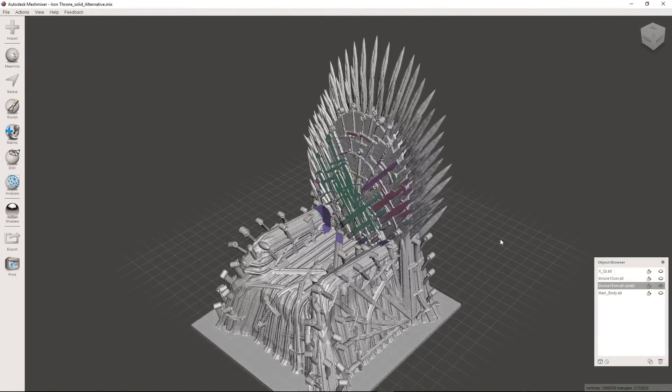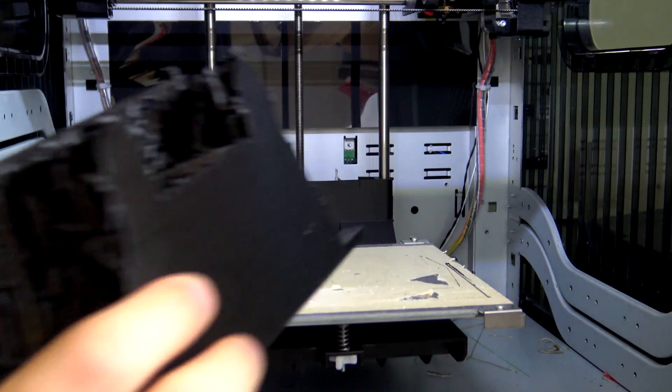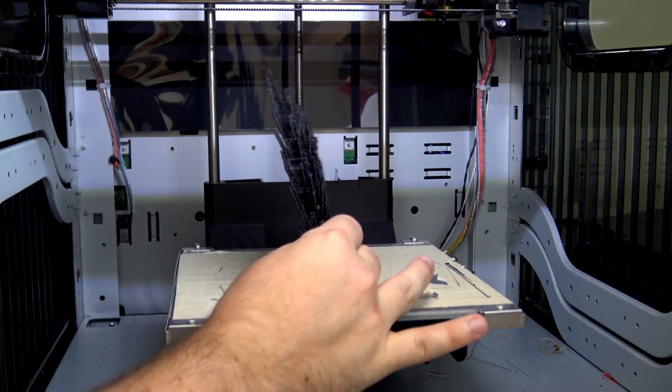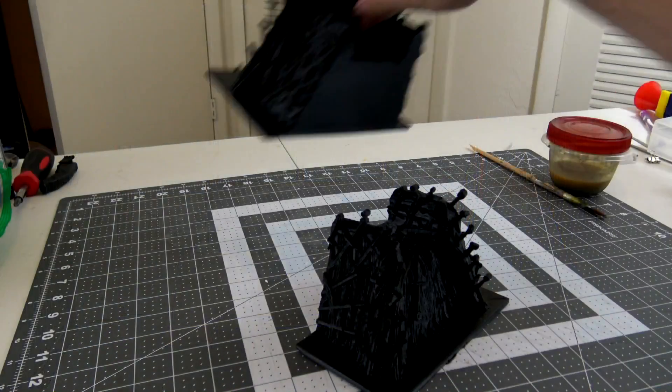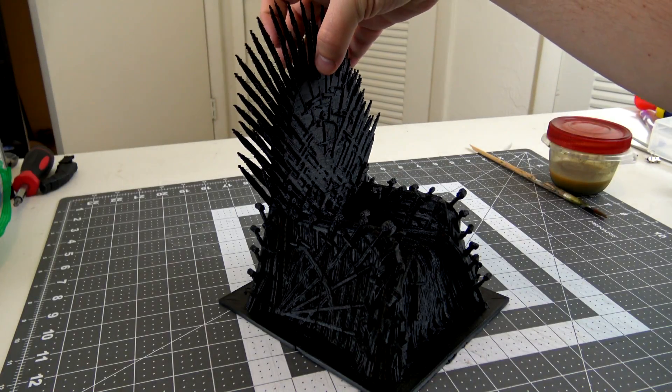With the completed model, it's time to 3D print. The model was a little too large to print at once, so I cut it into three separate pieces and printed them on my DaVinci 1.0 Pro. Even printing at a coarse 300 micron layer height, it still took about 30 hours to print all of the pieces.